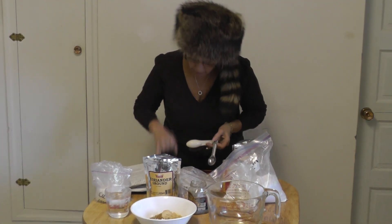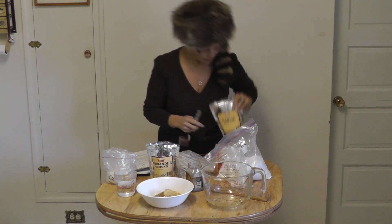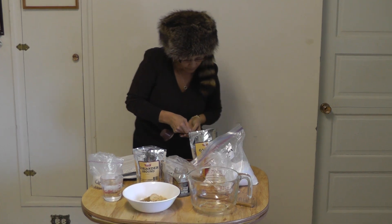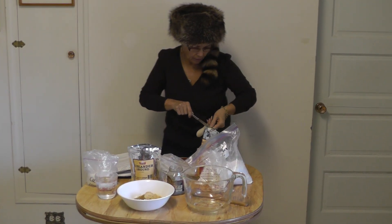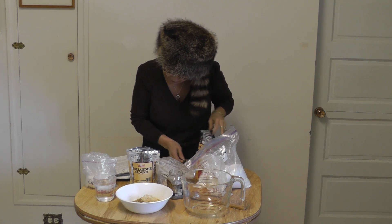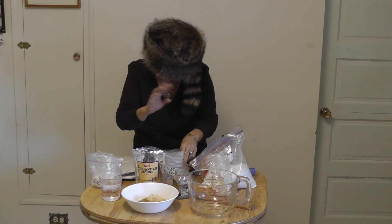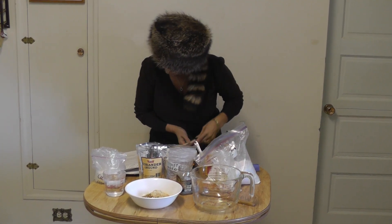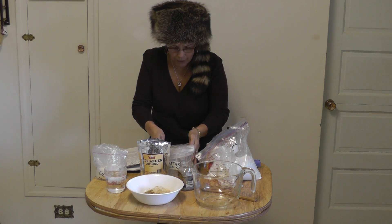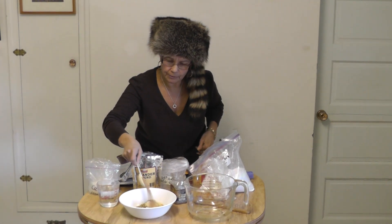Then we'll need one teaspoon of garlic powder. This is my garlic powder and we need one teaspoon. We now have all the ingredients needed for our summer sausages. You can also add mustard seeds if you want — for every five pounds you add one tablespoon, so for ten pounds I'll add two tablespoons of mustard seeds.